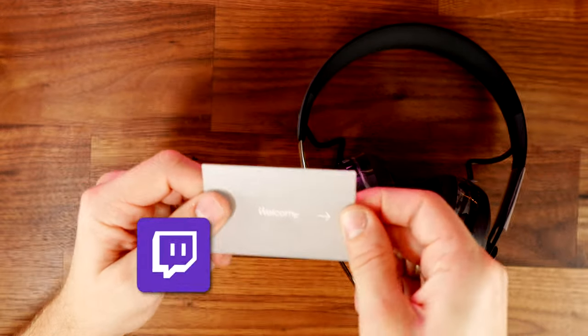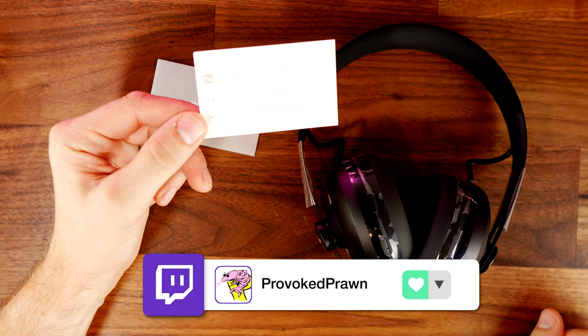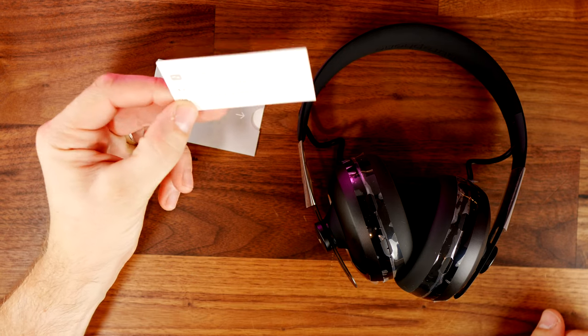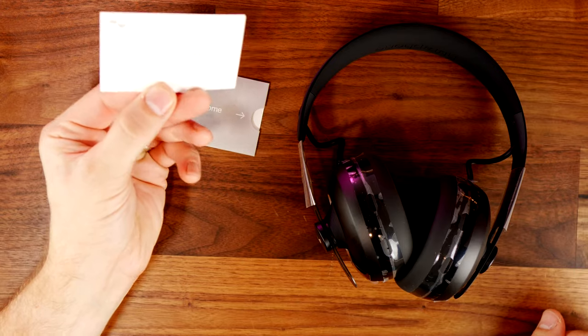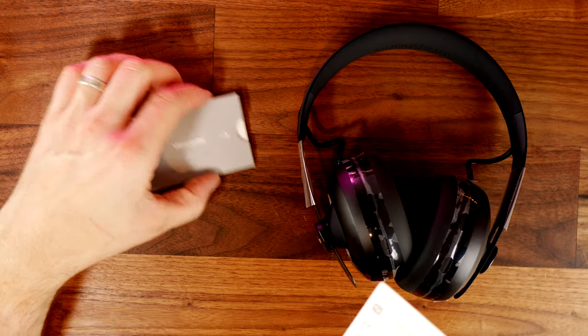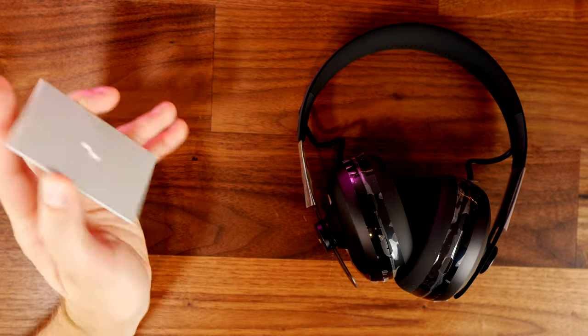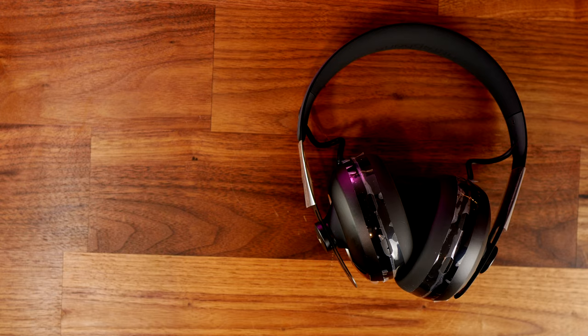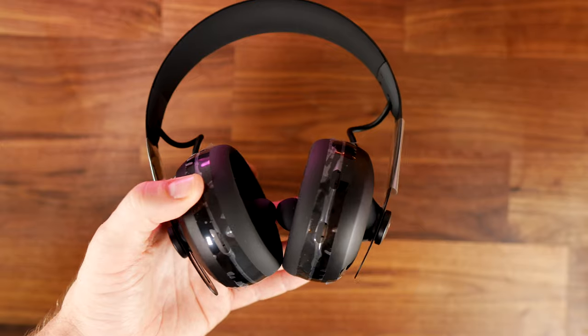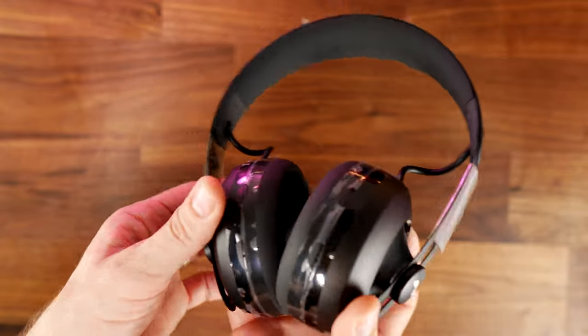When I first got this out of the box I found a little welcome note telling me to download the app. These are Bluetooth headphones, so you need an app for Android or iOS. You download that, put the headphones on, and personalize the sound experience — I'll show you how a bit later.